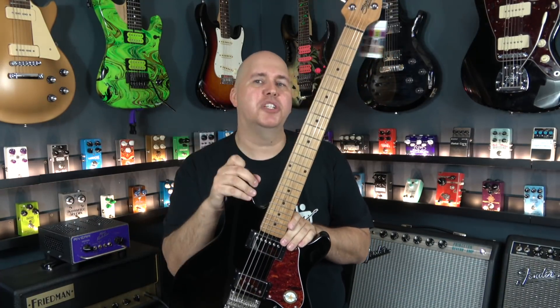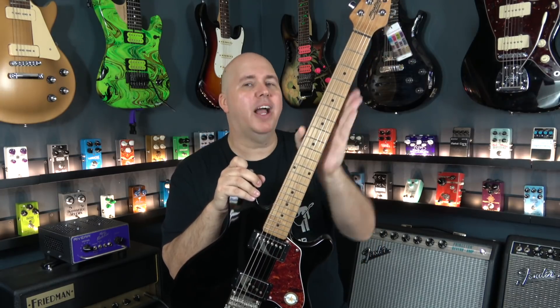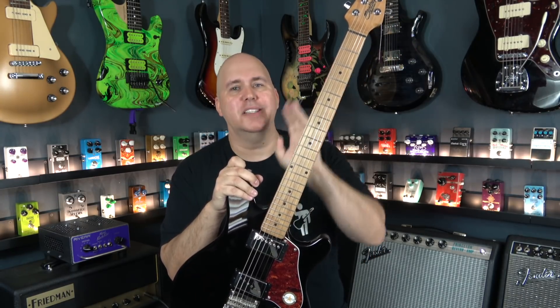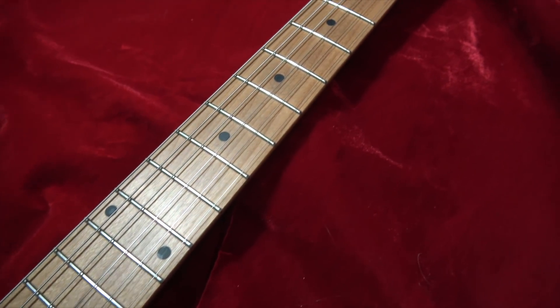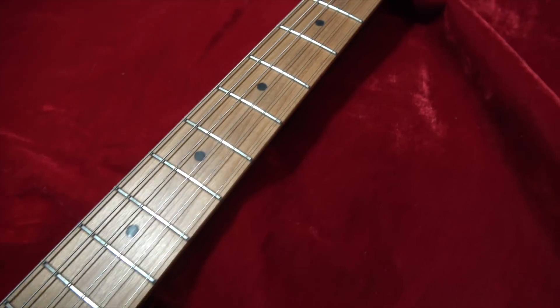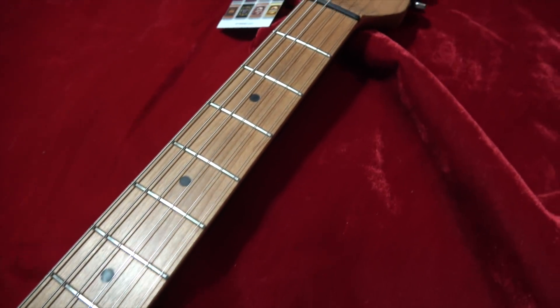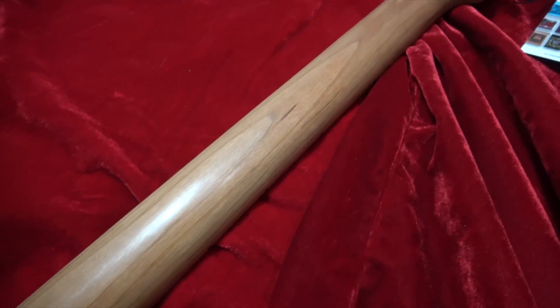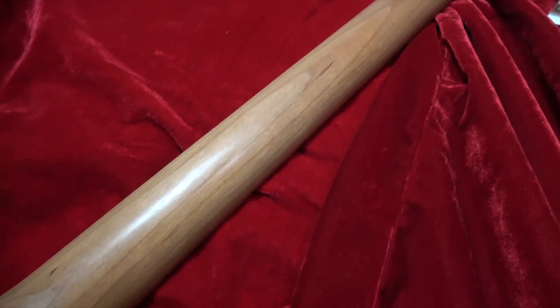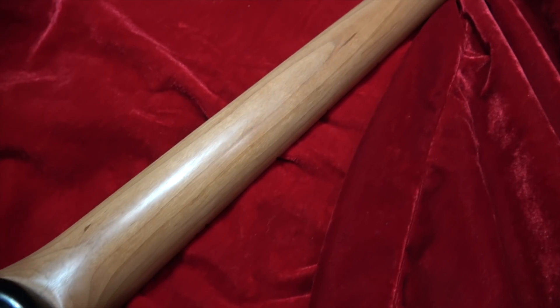So if you have a question about what roasted maple is, that's why I was interested in this guitar. A roasted maple neck is where they take a maple neck and put it in a special vacuum sealed oven at about 360 degrees. They do this to get all the moisture and the sugars out of the wood. It makes the wood really dense, really dry, and it gives it a kind of chocolatey look.